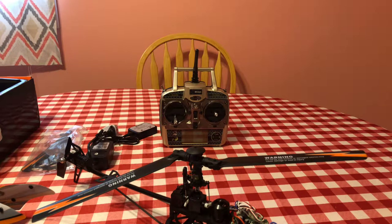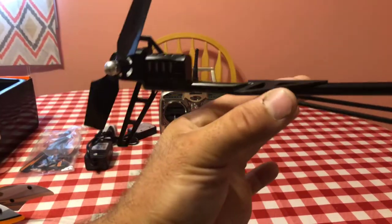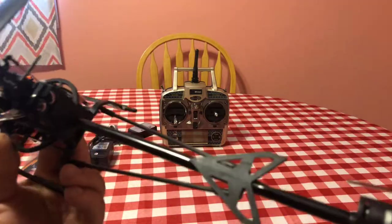On Amazon I think you can get two 1500 milliamp packs with a balance port and Dean's connector for around $24 to $25. I'd rather get two of those for that price instead of paying $19 for one from Banggood. If you buy more than one from Banggood you get a discount, but you have to buy quite a few.